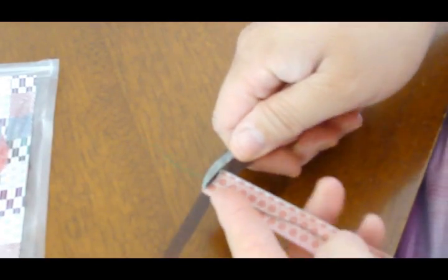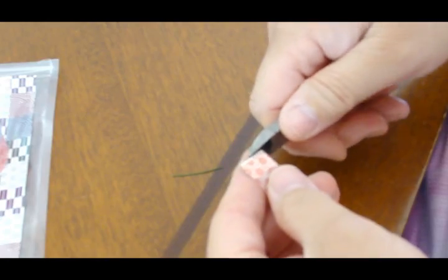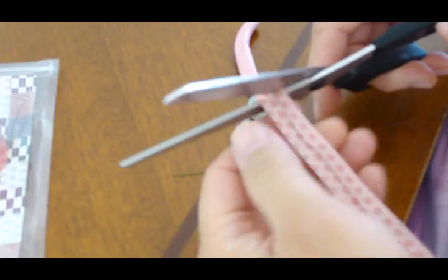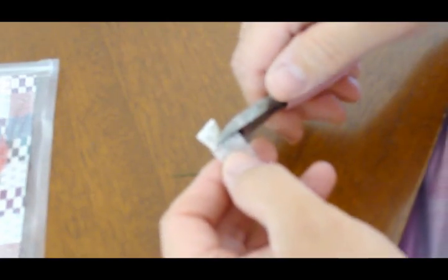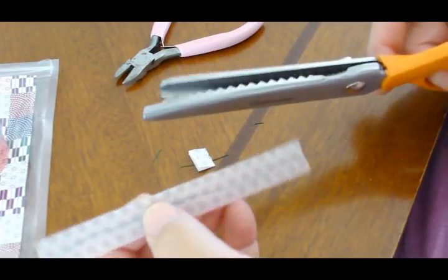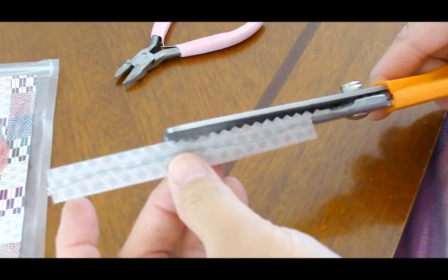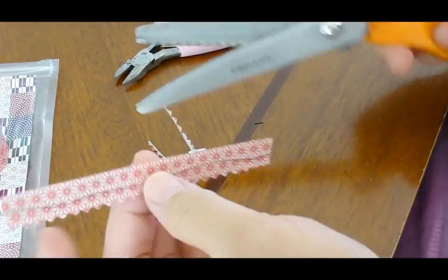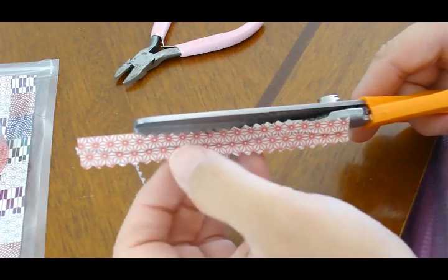Make sure you don't use your good scissors — get your wire cutters and cut off each end. Then get your pinking shears and give them little alligator bites to cut off the ends, and you can get it a lot closer.